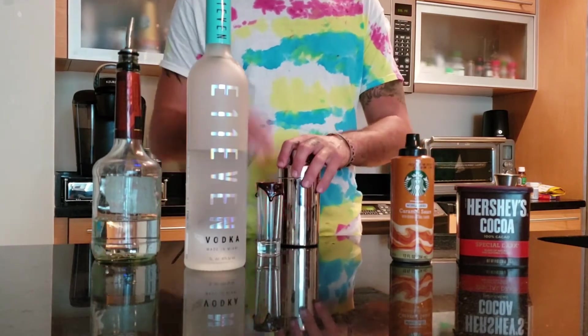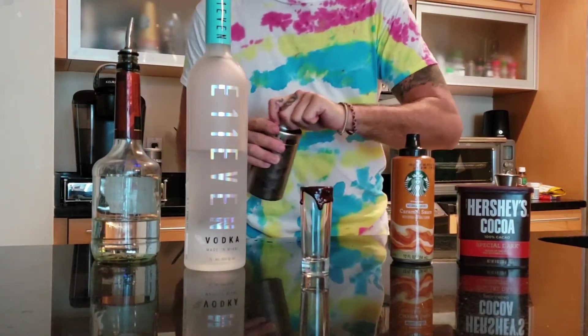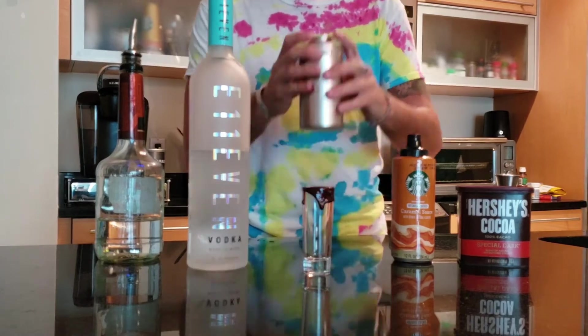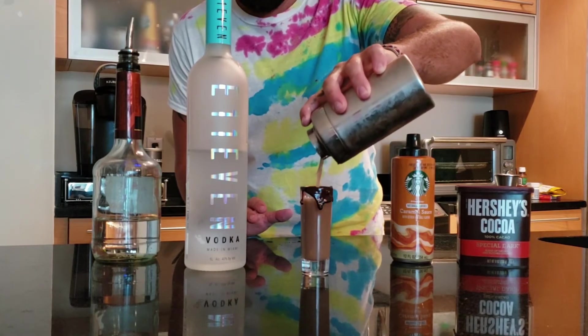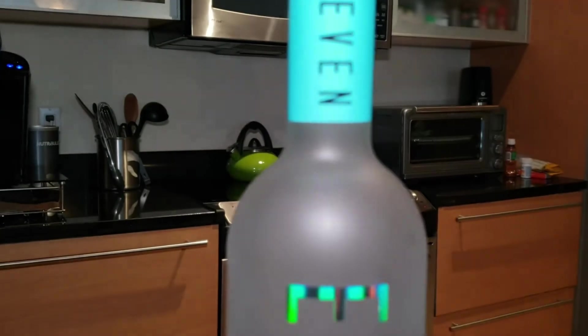So it's gonna be one bar spoon of the salted caramel and half a bar spoon of cocoa. Shake it vigorously — you want to make sure you mix it all together. Then coat the top of the shot glass with hot melted chocolate; it's gonna cool and give you a nice little rim. Dump it in there and enjoy — there you go, the salted cocoa whip!